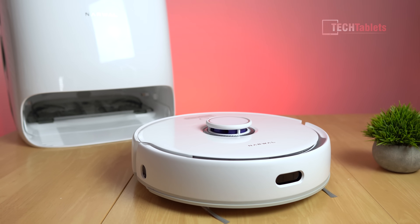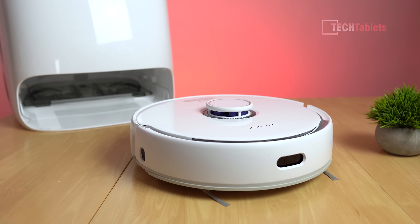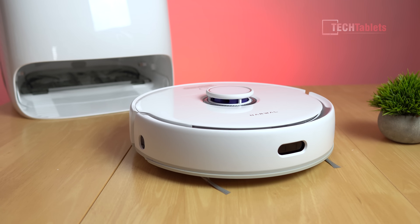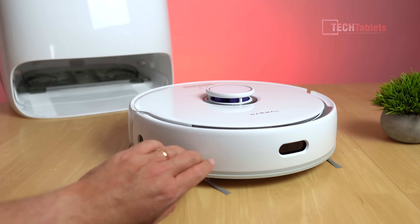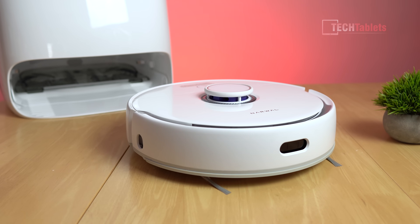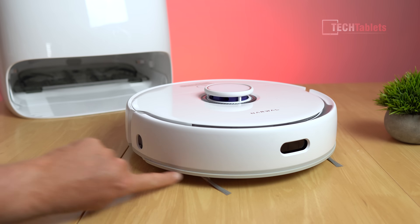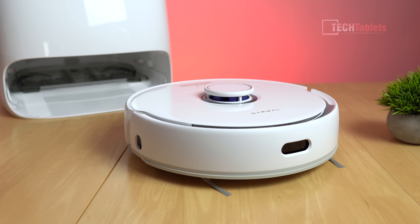At the front of the vacuum there's an object avoidance sensor using LiDAR, which is super accurate for mapping. It has multi-floor support and a contact sensor at the front too, so if it knocks into furniture it will detect that and back off. There's also a rubber lip around the front to stop it damaging the legs of chairs and tables.